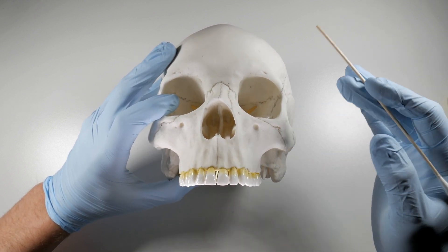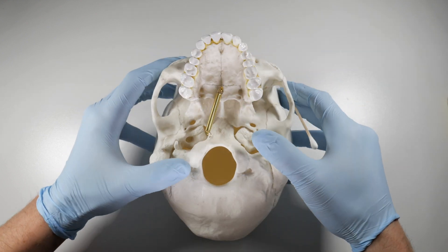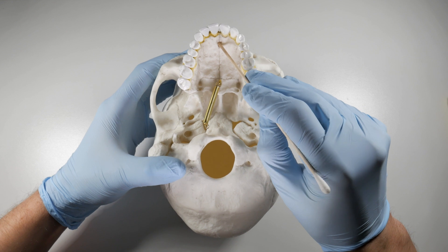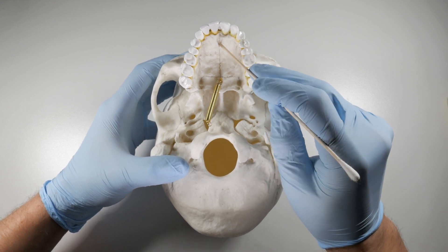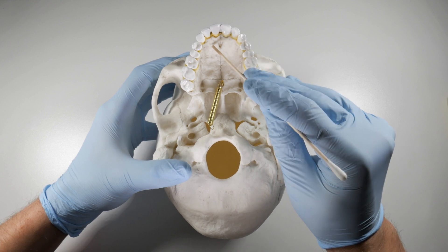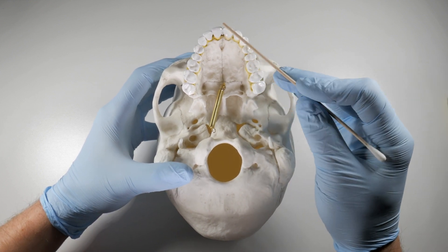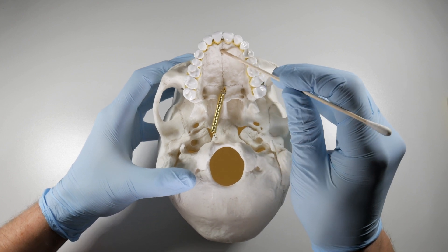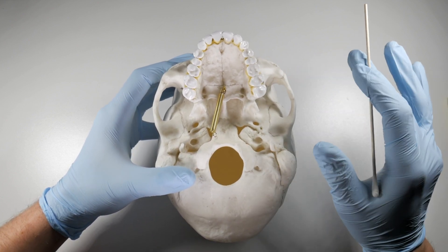This is typically three to four millimeters in width and it gives rise to the nasopalatine nerve. The nasopalatine nerve extends to the canine and provides innervation to all that palatal tissue. For removing any of these six anterior teeth, we can block this nerve using the nasopalatine nerve block, which we'll cover in another video.